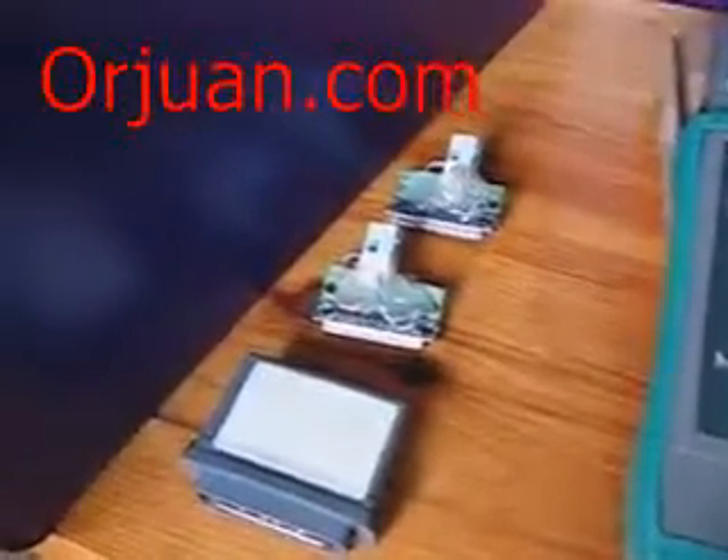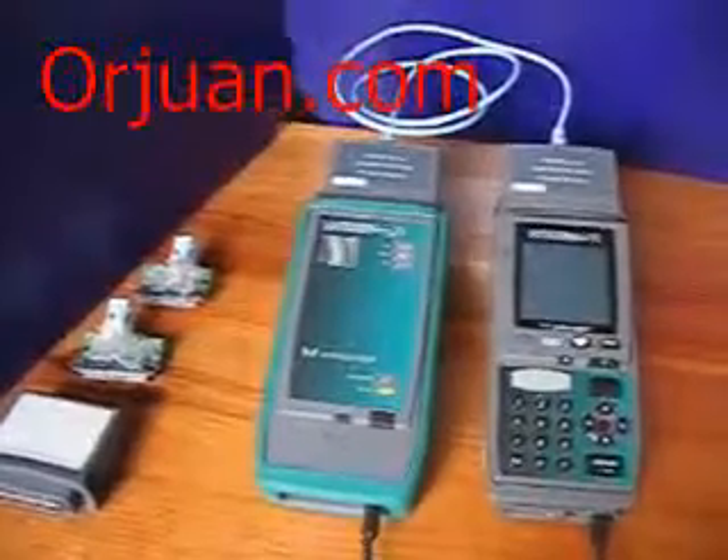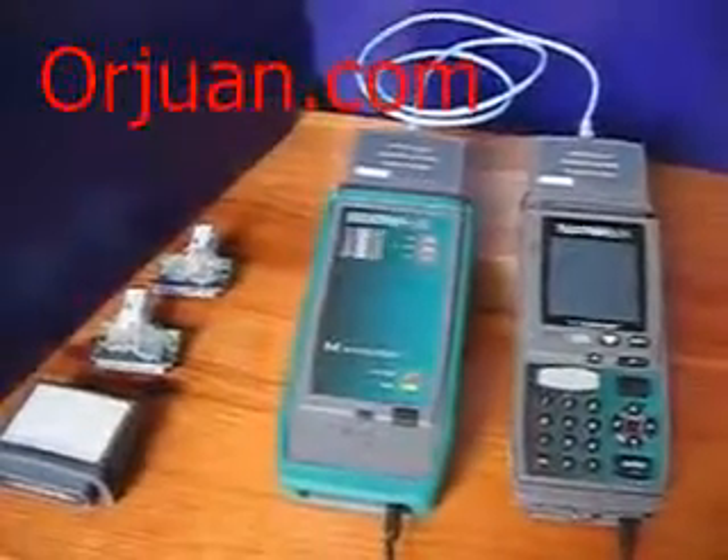The jacks installed are custom and could be removed. Also included are power adapters. The batteries on those units do not hold charge for long, so you need to purchase a new battery.